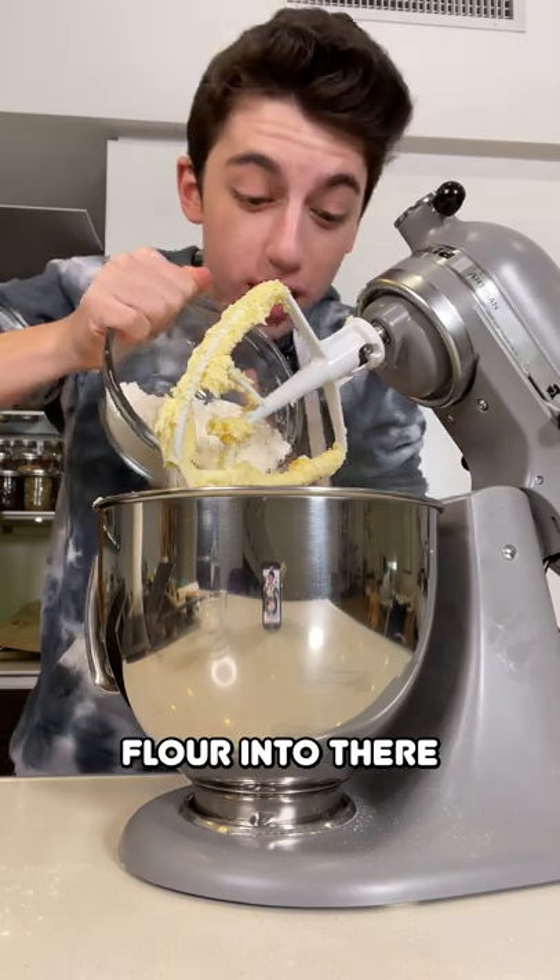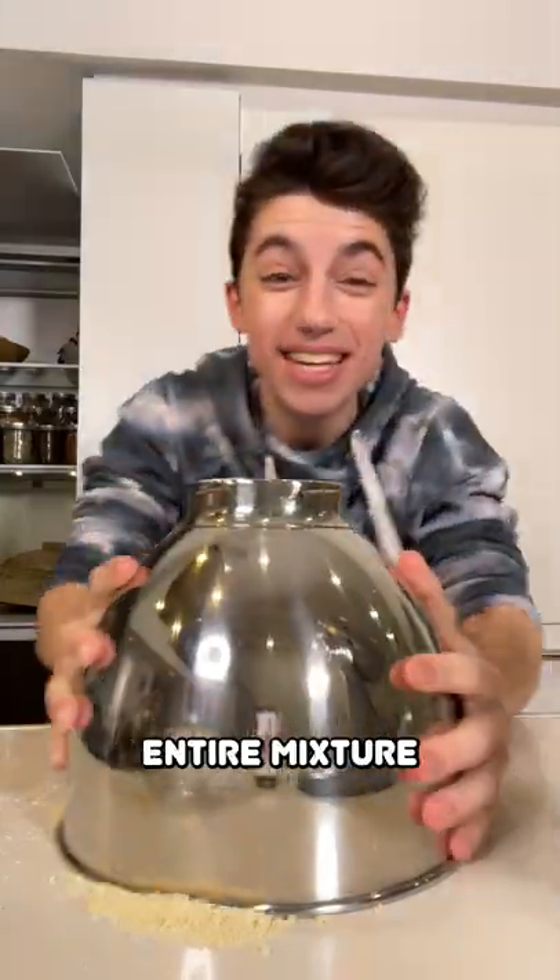Add some all-purpose flour into there and slowly mix it up on a low speed, then dump out the entire mixture.